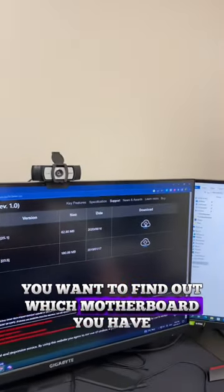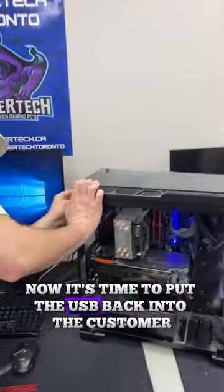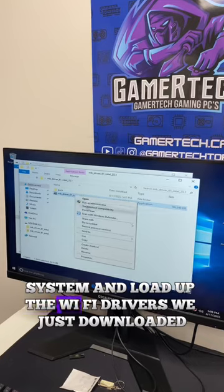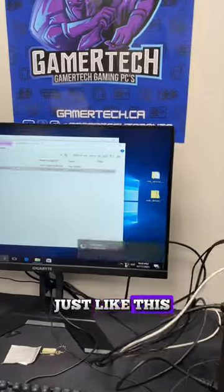Once that's done, you want to find out which motherboard you have and go to their website. On there, you'll be able to find the right Wi-Fi and LAN drivers. Now it's time to put the USB back into the customer system and load up the Wi-Fi drivers we just downloaded. Make sure you extract the folder first, and then you'll be able to easily install the drivers just like this.